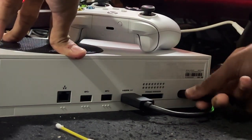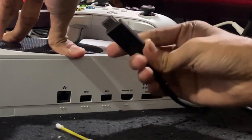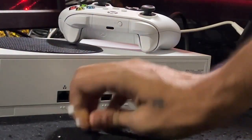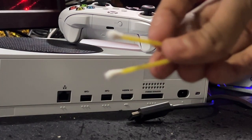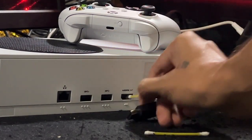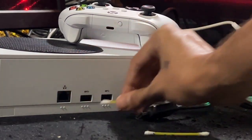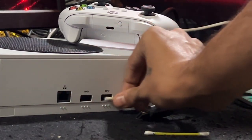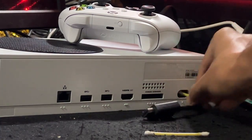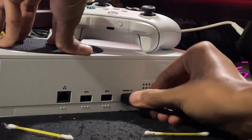I will show you how to fix 'mode not supported' on Xbox Series S. There is no need to remove or open the Xbox console to fix this issue — you are a gamer, not a technician or gadget repairman, so don't take any risk. You can use an ear cleaner stick to remove dust and debris from the ports. Clean each and every port gently, then connect all the cables to the console.